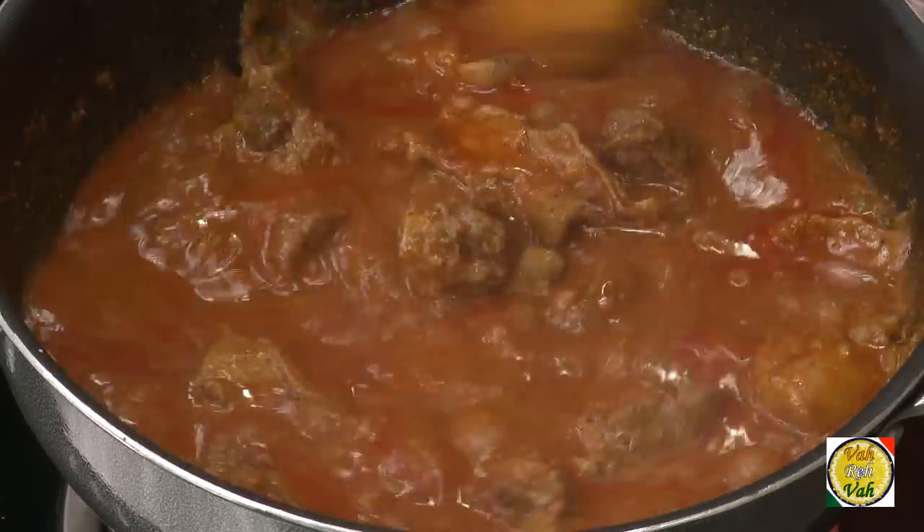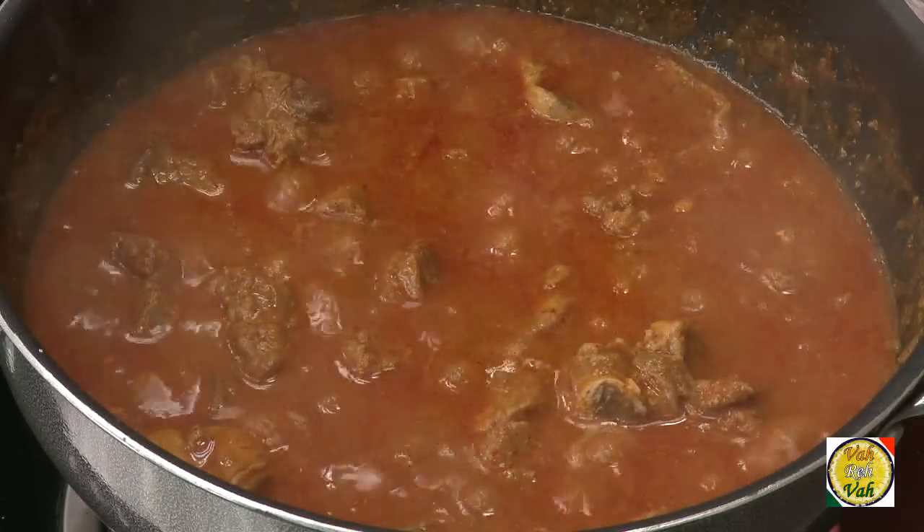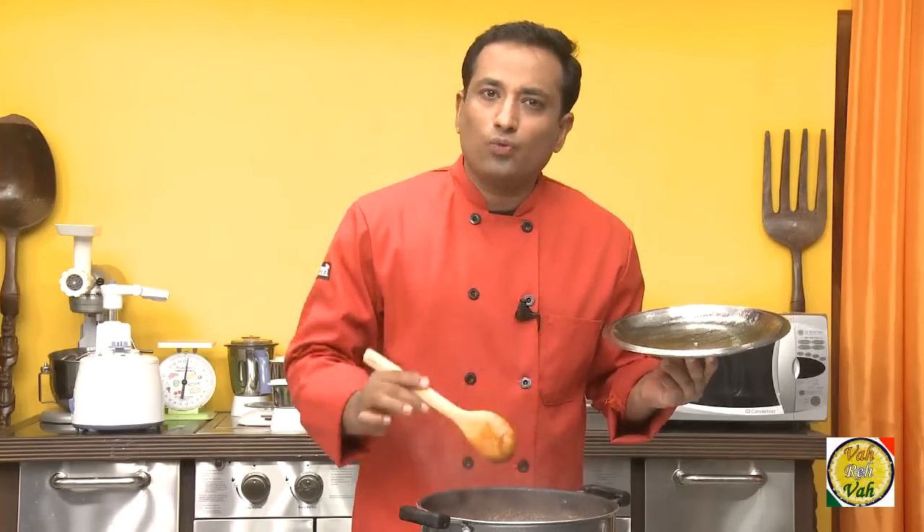After 15 minutes you can see the meat is cooking well. I kept the flame low, so you can see nice bubbles coming up. Let it cook on a slow flame for a little longer.